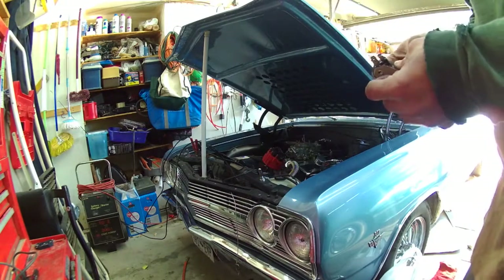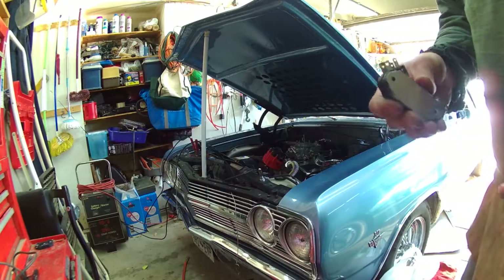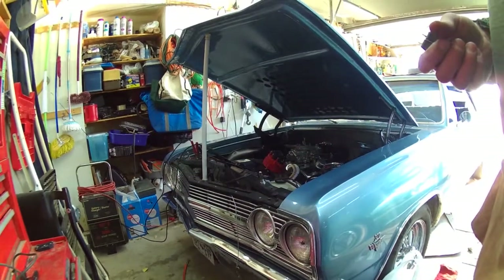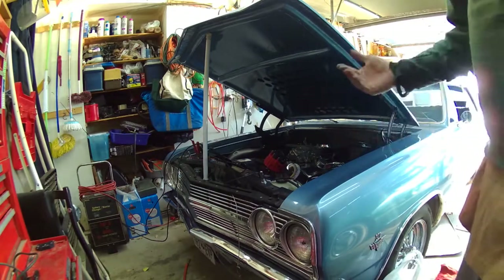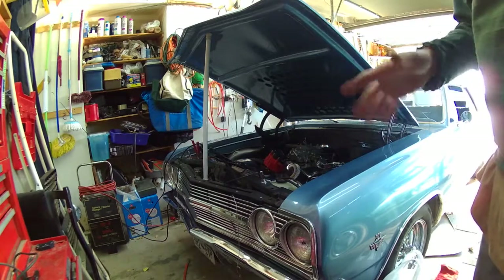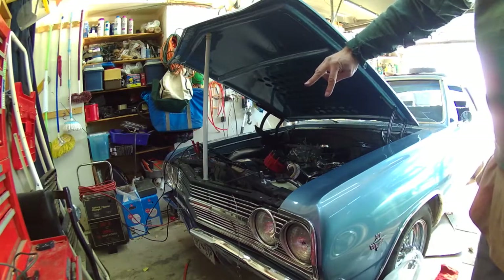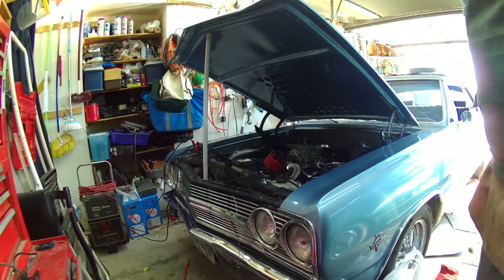Sometimes they go flaky only when they're warm. Once I figure out why it's not starting, I'm gonna bring the rest of these to the auto shop and test them. I'll also check the pickup coil — it's a magnetic pickup coil, about 900 ohms between the two wires that go down to the center of the distributor.